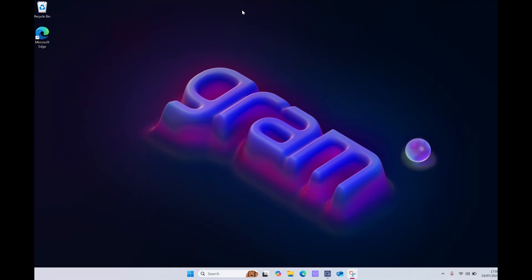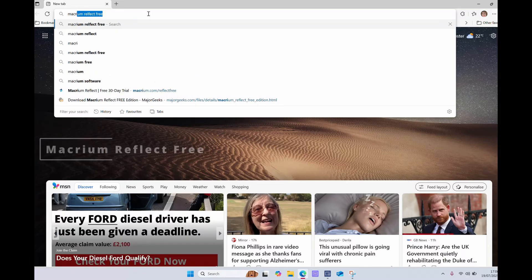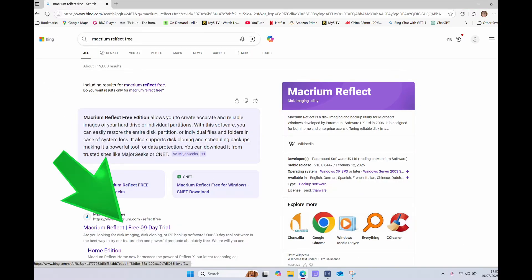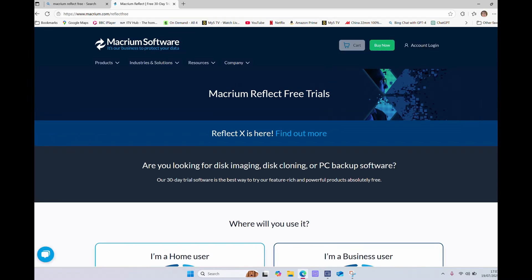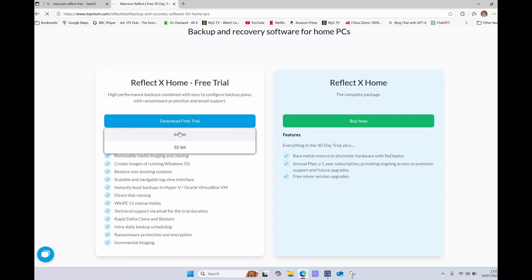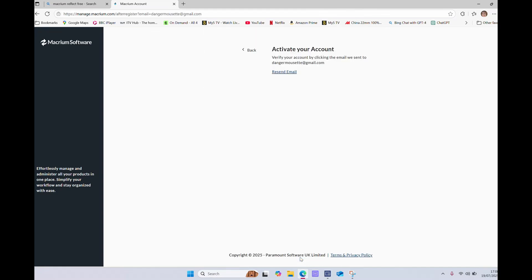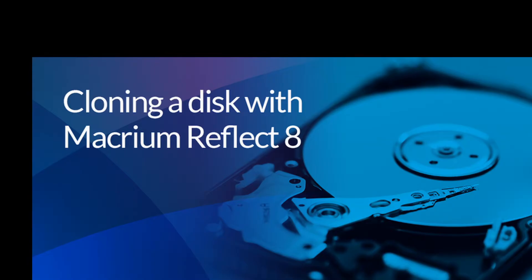We need to do the cloning from one SSD to another, and we don't want to spend any money where we can help it. So we go to Macrium Reflect Free. Click on the 30-day trial, select that you're a home user, download the free 64-bit version. You need to register for an account, which is the penalty we pay for free software. Once registered, activate your account and you'll be able to start using the software. We've registered, downloaded, and installed the software, so now we're ready to start cloning.